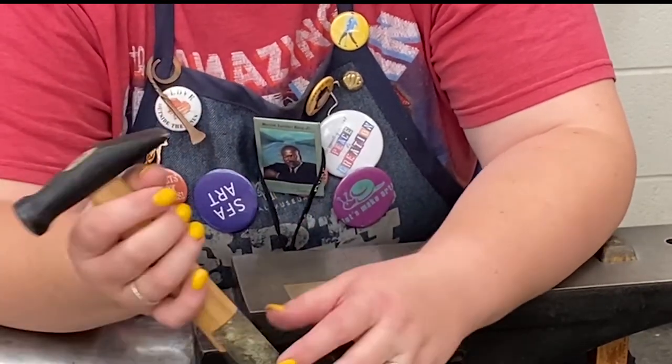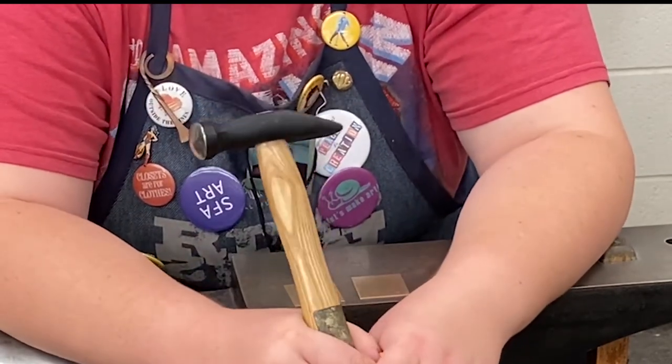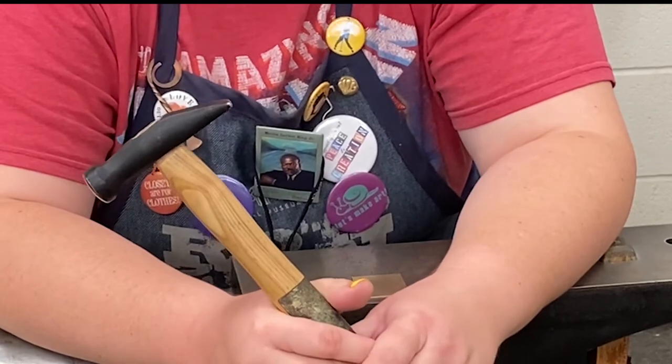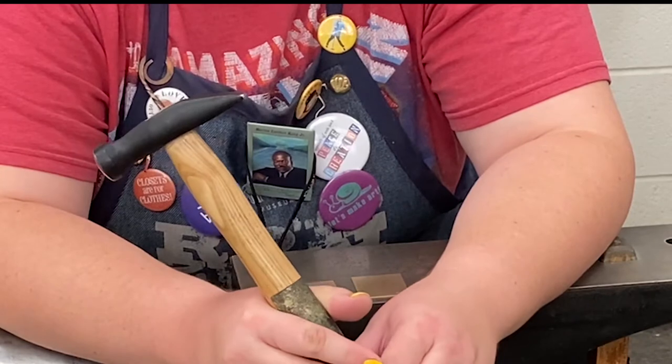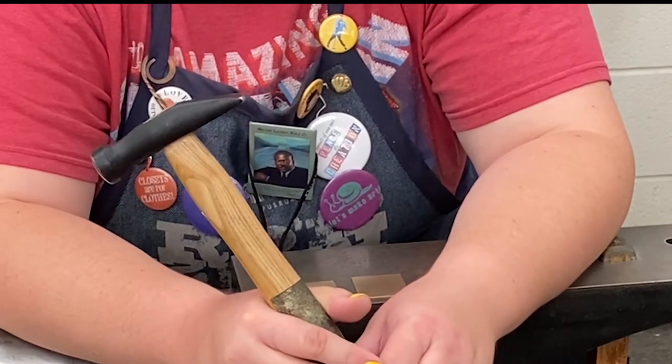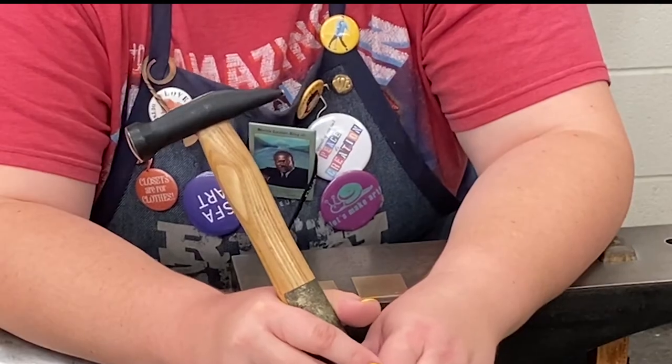I encourage you to grab a whole bunch of our different hammers and texture metal, as long as you're only hitting non-ferrous metal that has been annealed — you are safe. If you are hitting the steel anvil with our hammers it's going to cause lots of marks in our hammers and ruin them, so please don't do that.